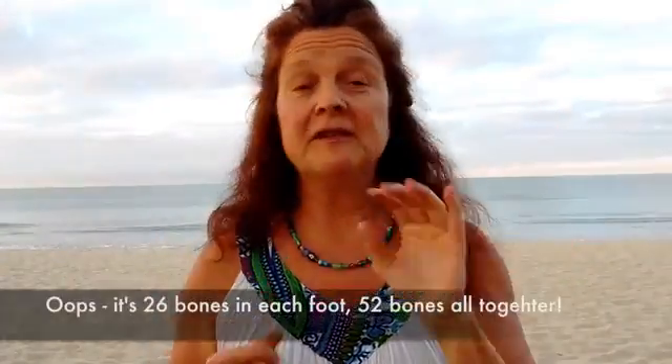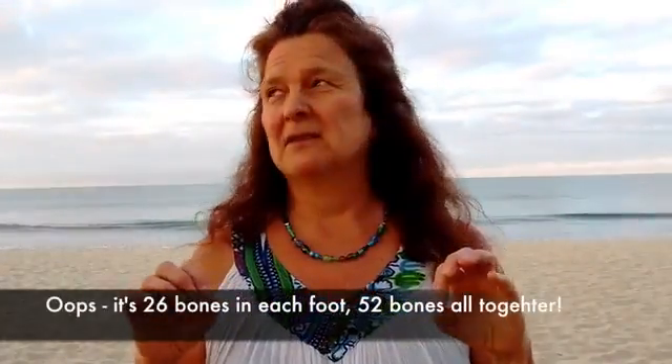Our feet are built to be dexterous — they're like our hands. They have 52 bones in each foot, 33 joints in each foot, and 107 ligaments in each foot. They're built to make shapes and be dexterous, to feel the ground and hold you up by being able to shape over rocks and roots and sand and all those kinds of things.